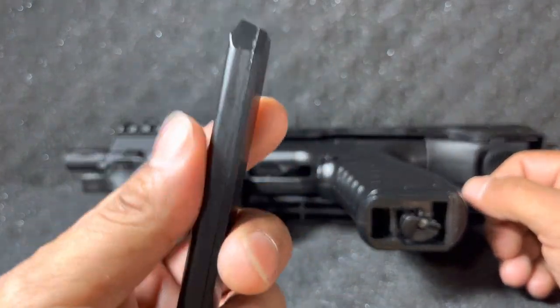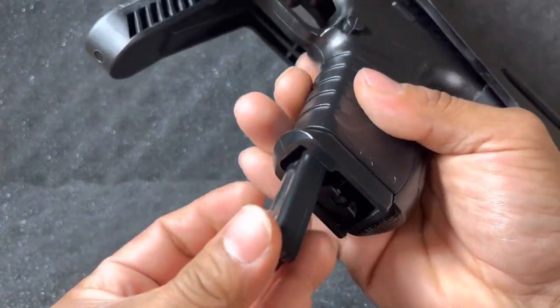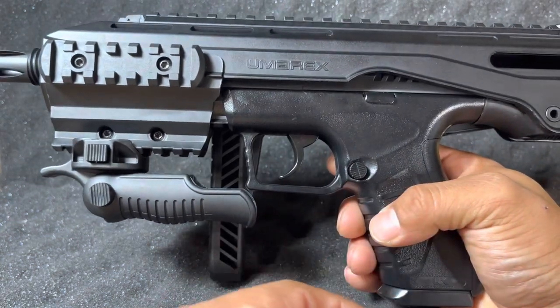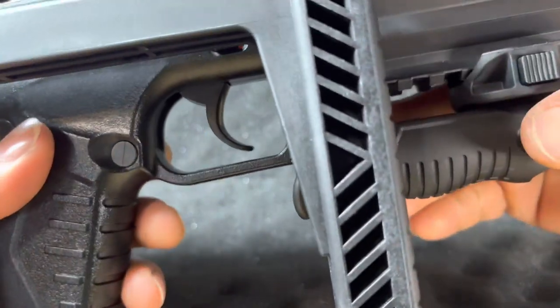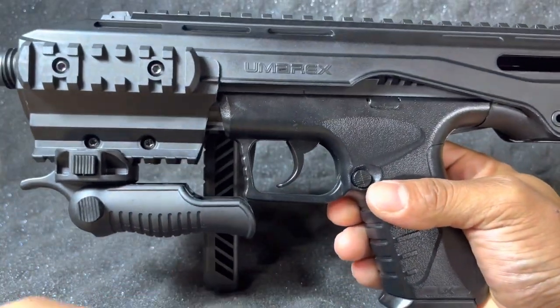This is a metal magazine — just in case you want to know if you can use Crosman magazines. Crosman has similar magazines for their models. It is metal, and it holds 19 rounds. I couldn't tell you if the magazine release can be swapped to the other side, but that's something else to look at.